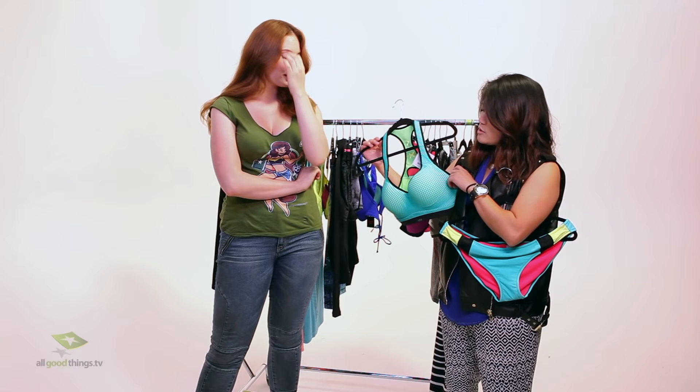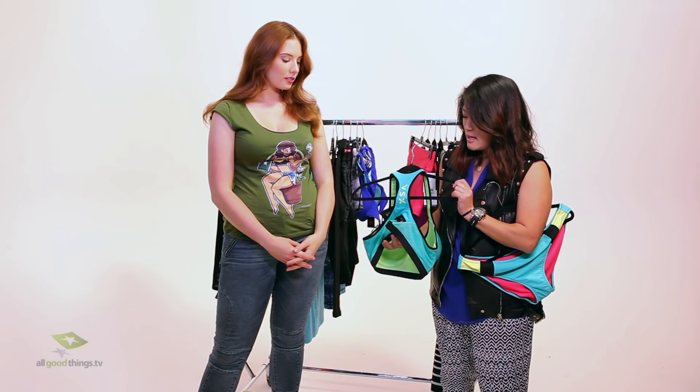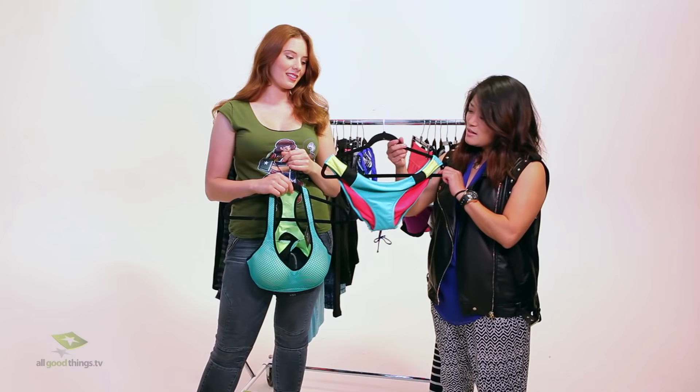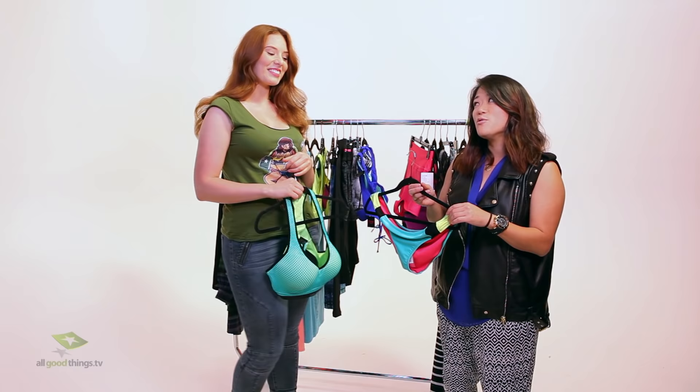The sports bra is functional but such a fun color. My favorite thing about it: you get the support that you need. The cups are nice and molded, and the back side has a clasp — this is absolutely necessary for you. It's going to give you that support that a pullover bra just can't do. This bra looks awesome. For the bottoms — you've probably seen people wearing these out running sometimes. It's a little bit smaller than normal, but it can be so cute on you. I trust your judgment, so let's do this.